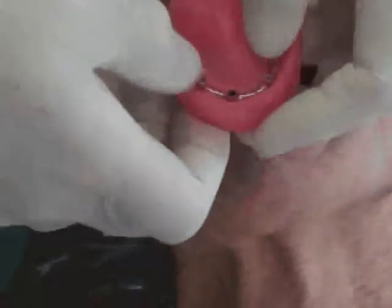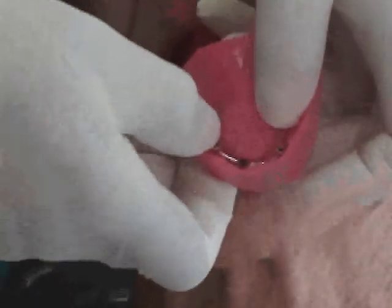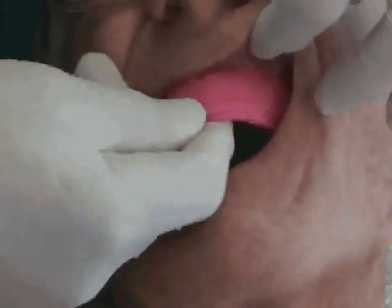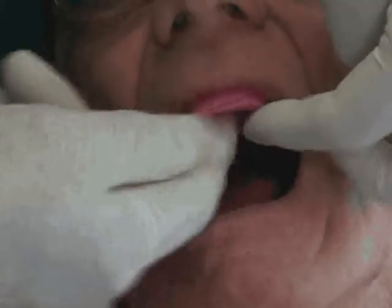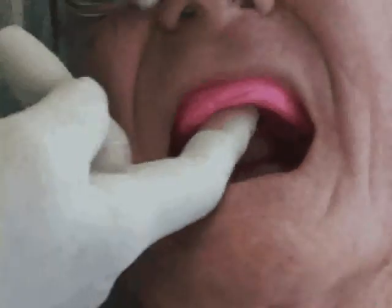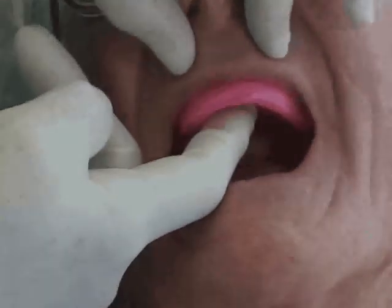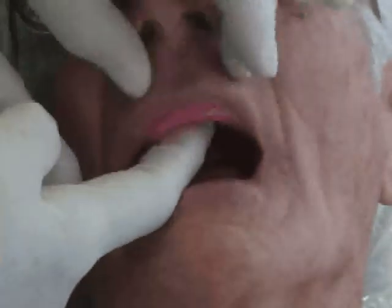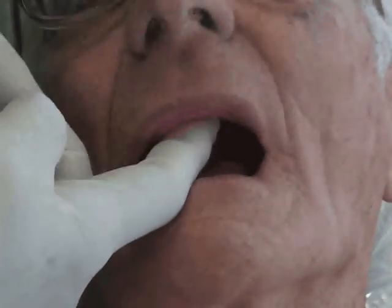Now we're ready to try the aesthetic control base into the mouth. First, we place the bar back into the aesthetic control base and then place this into the mouth. You can see the mark from the compass here, marking the lower lip line. We're going to have him just relax the lip again and see if we're right there — we want that lower lip line to fall exactly parallel to his lip, which it looks like it does.